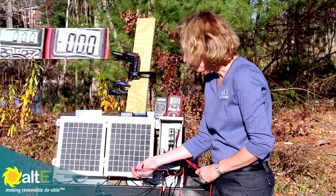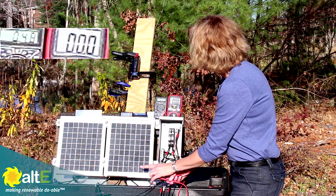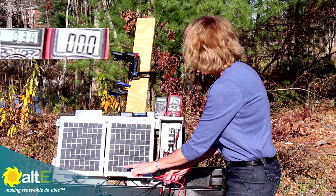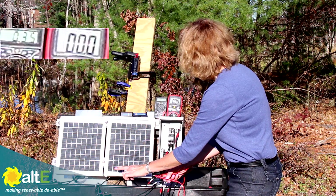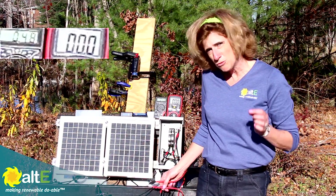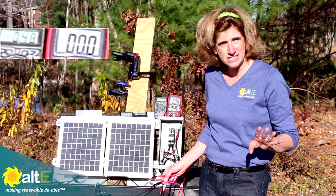Now switching to the amp meter and doing the same test — I start at 0.48 amps. As I start shading across the bottom row, the amps read: 0.47, 0.46, 0.38, 0.32, 0.25 — I'm now down about half. Continuing: 0.26, 0.21 if I shade that bottom. Remember, volts times amps equals watts. So even though my volts didn't drop at all, with my amps dropping down, I've practically knocked out this whole solar panel.